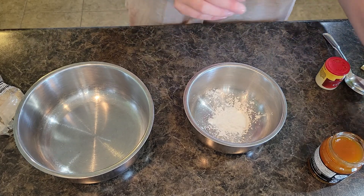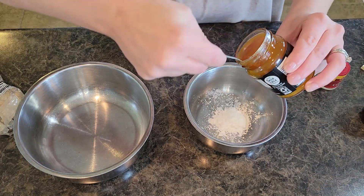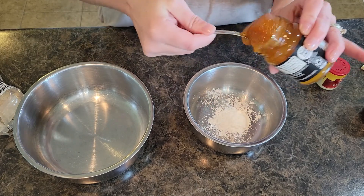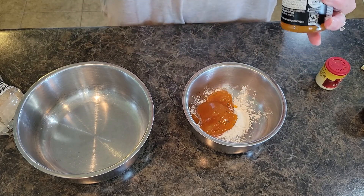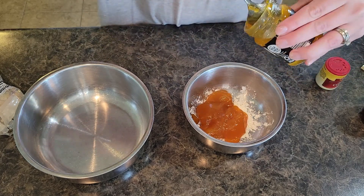I'm going to start with apricot — these cute little jars I found at Aldi, a fun Aldi seasonal find. I'm using about half a cup. There's not much left in the jar, so we're just going to use it all up.